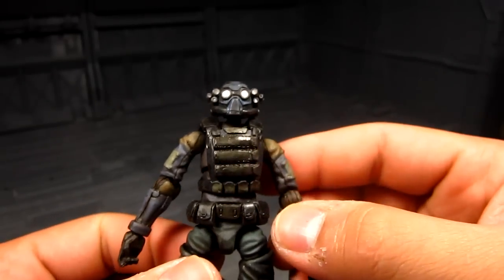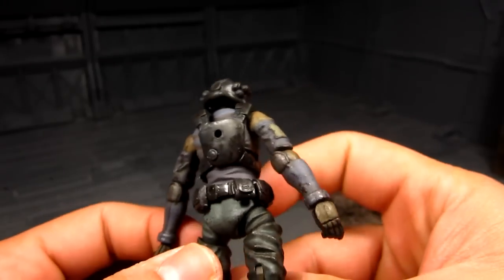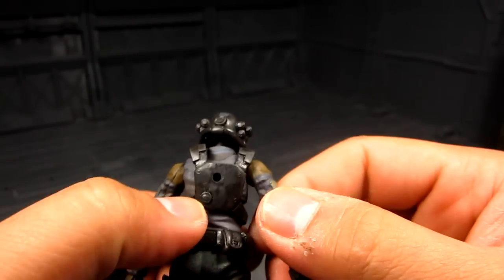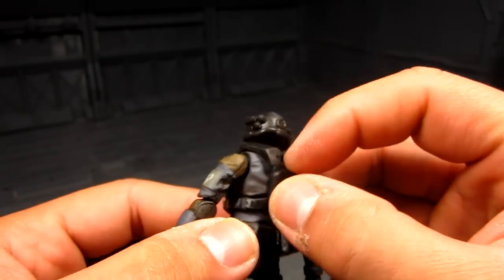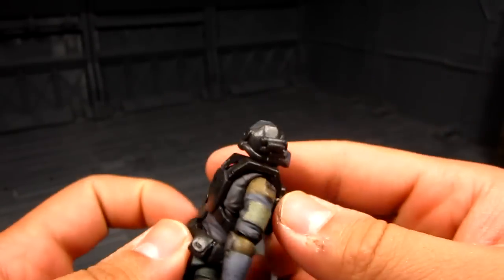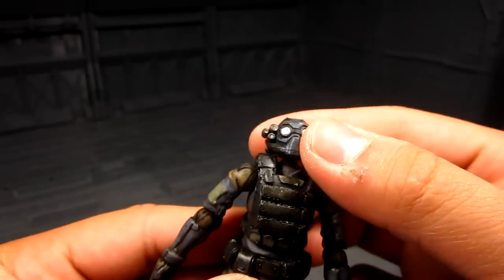You get little pouches here at the waist as well, really cool. There's probably a tab right there that you can take this out and swap it for customization.